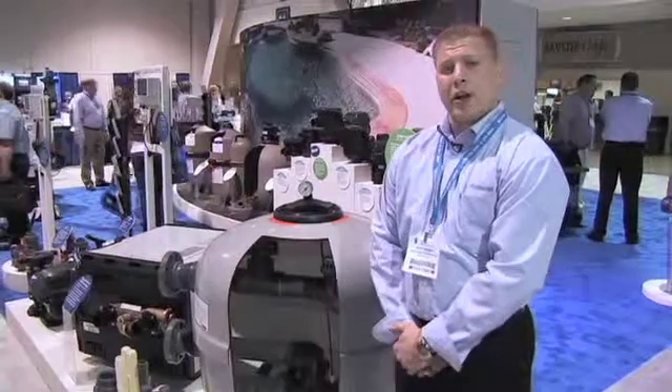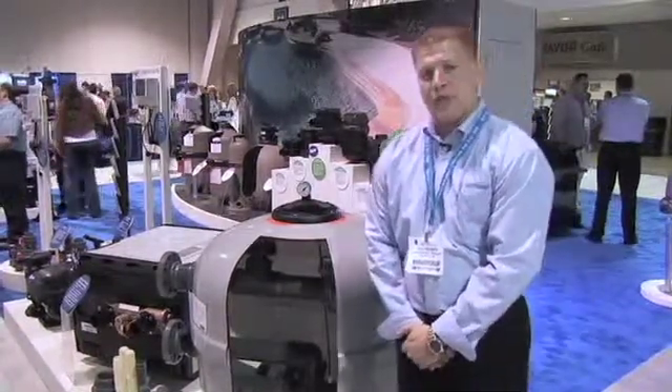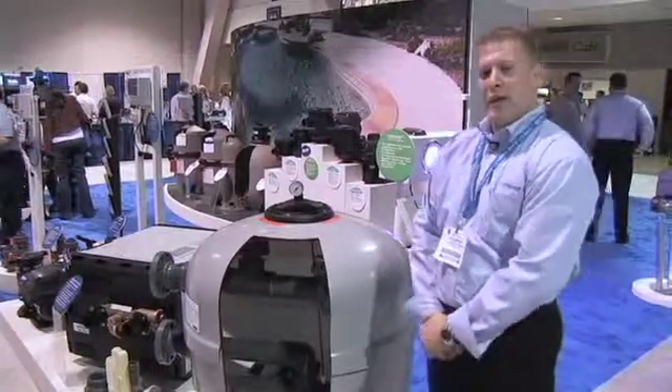Hello, my name is Troy McGinty. I'm the product manager for Hayward Commercial Pool Products. I'm going to talk to you today about the HCF filter, Hayward Commercial Pool High Rate Sand Filter.